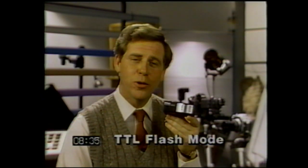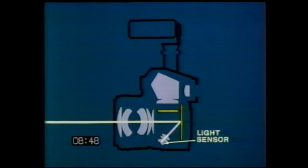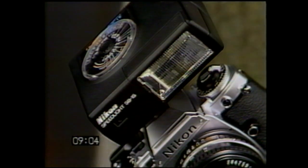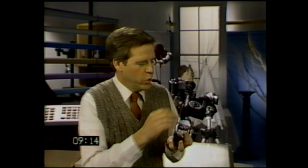Of all the modes available with your Nikon FG, perhaps the most innovative is Nikon's TTL, or through-the-lens, flash mode. Your FG uses one of the most sophisticated electronic flash systems ever developed. This TTL flash system actually measures the light through your camera's lens, not from a remote sensor located on the flash unit. It gives you completely automated flash photography, not only at night, but as a supplementary light source to fill in shadows indoors or out. To take pictures in the TTL mode, simply mount a Nikon speed light onto your FG's hot shoe and set the FG's shutter speed dial to program or automatic. The F-stop you select will be determined by the distance between your subject and the camera.